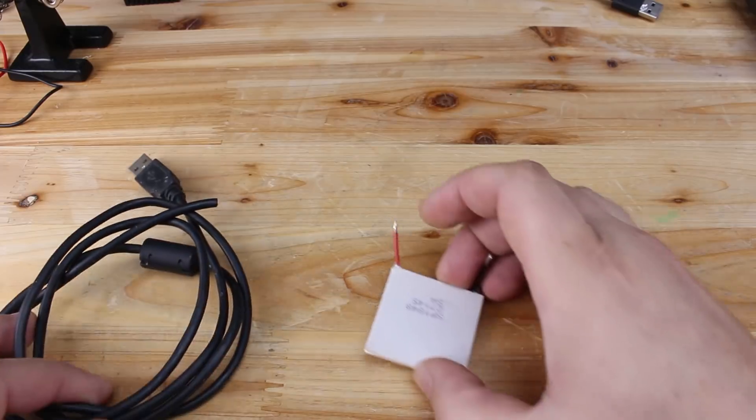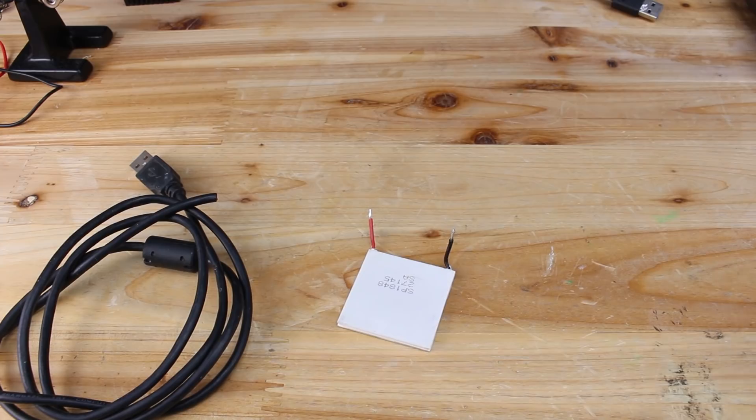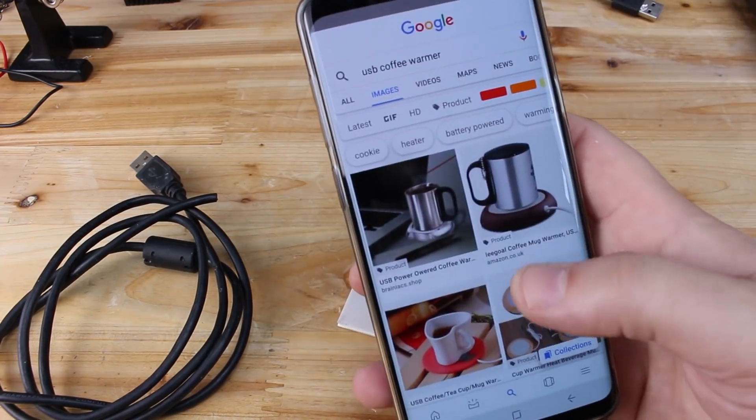Hello, Hacktubers! Today I'm gonna show you how you can make a USB coffee warmer, just like this one that I found on the internet.